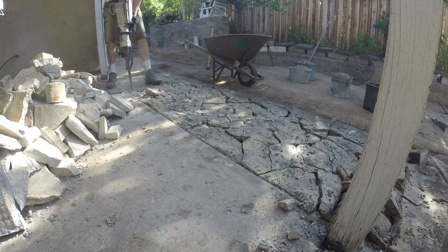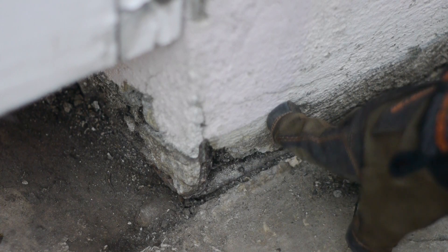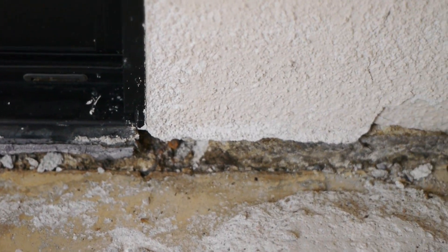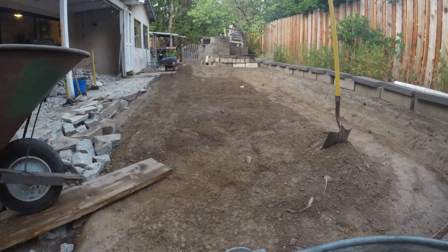After breaking up some of the tile, mortar, and concrete, I noticed that when they added the tile, they put it higher than the drip screed for the stucco. This caused moisture to get trapped and degrade the wall. I'm going to want the pavers to be below the stucco, so unfortunately for me, I need to remove another 2 inches of dirt.